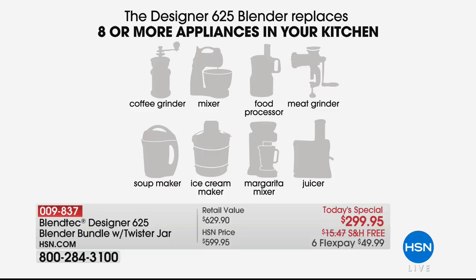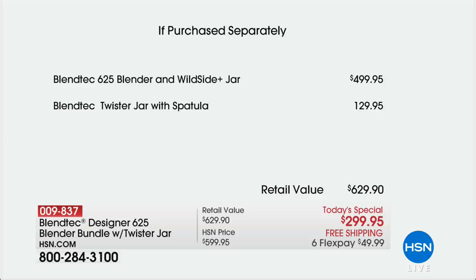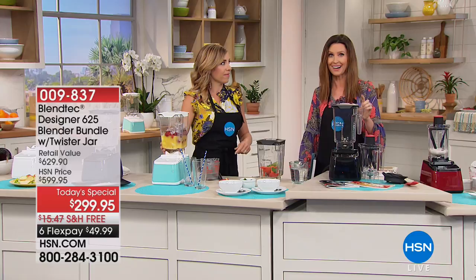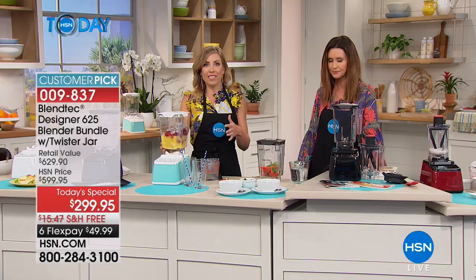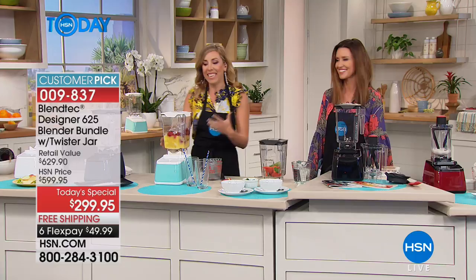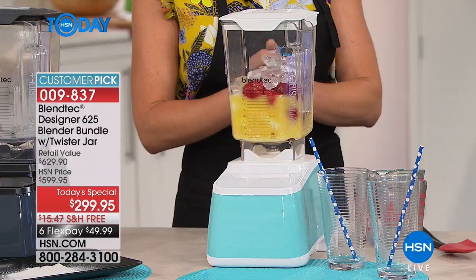The Blendtec blender with the wild-side five-sided jar alone is $500. Today for the first time ever, we're including the Blendtec twister jar with spatula — a $130 value. So instead of $630, it's under $300 and ships free. It's even more powerful than those high-end $300+ blenders. The blade goes 300 miles an hour — airplane speed. Blendtec is the go-to blender for professionals in smoothie shops across North America, Asia, and Europe.